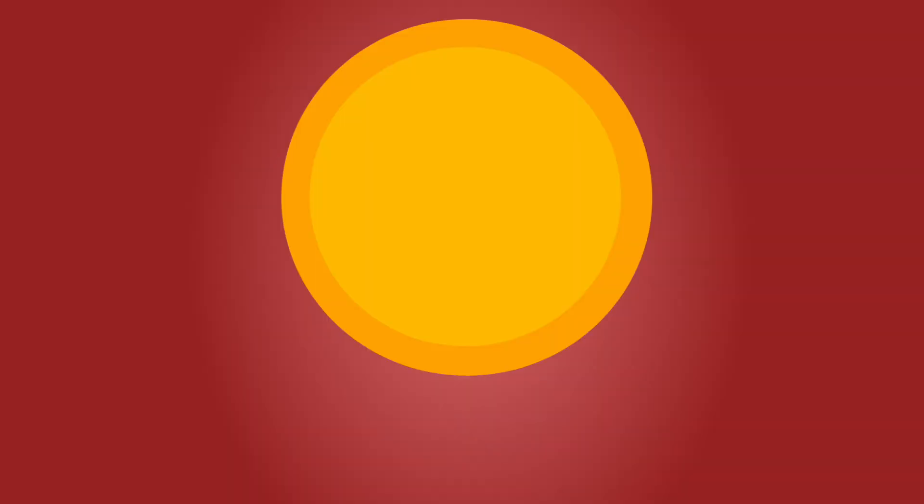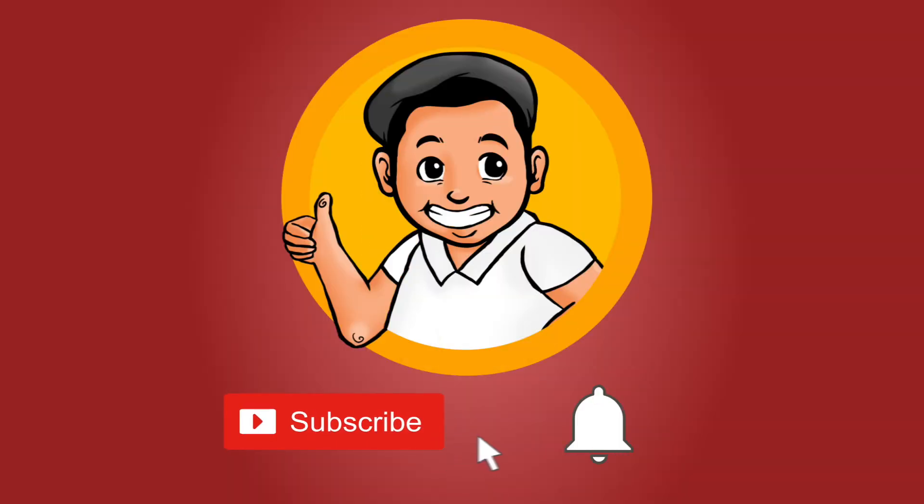And before the pickiness begins, please don't forget to subscribe to my channel and hit that notification bell so you won't miss out on my latest videos. Greetings, Picky Eaters! We are going to be doing something different for this episode.